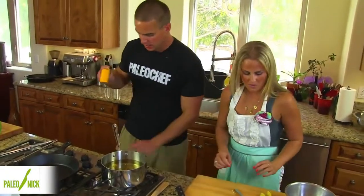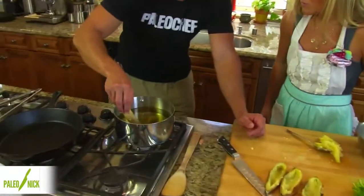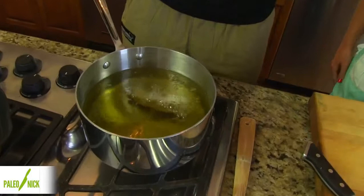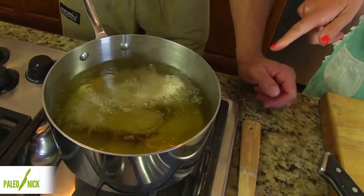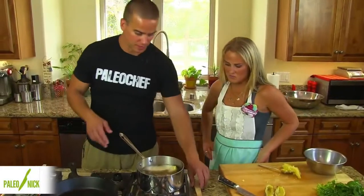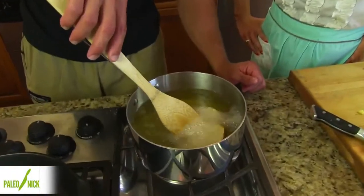We're going to dip this in our hot oil. Wow. And we'll do one more here. And what kind of oil is this? This is extra light olive oil. We'll fry this up and then we can actually save this oil. We just want to keep these guys separate.